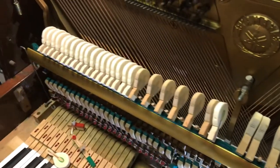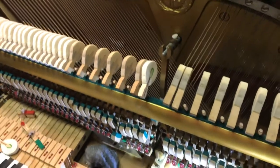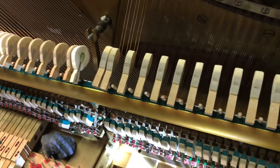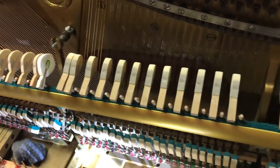I got 18 of them on today in the bass, so I'm quite proud of that accomplishment — I'd never put on hammers before. So maybe I'll play it for you sometime when I get it all back together.